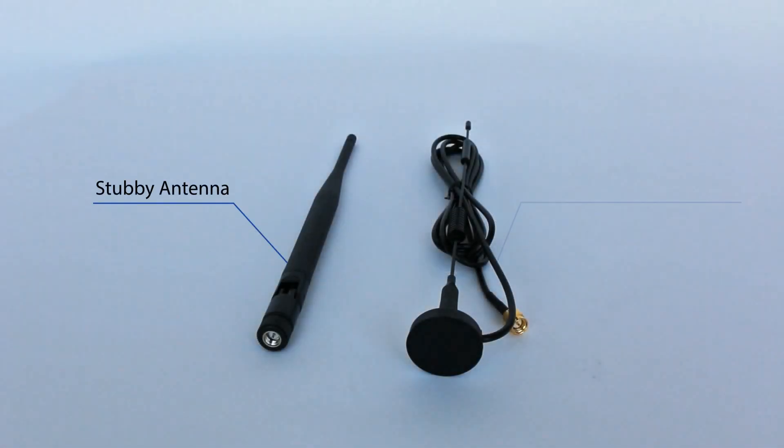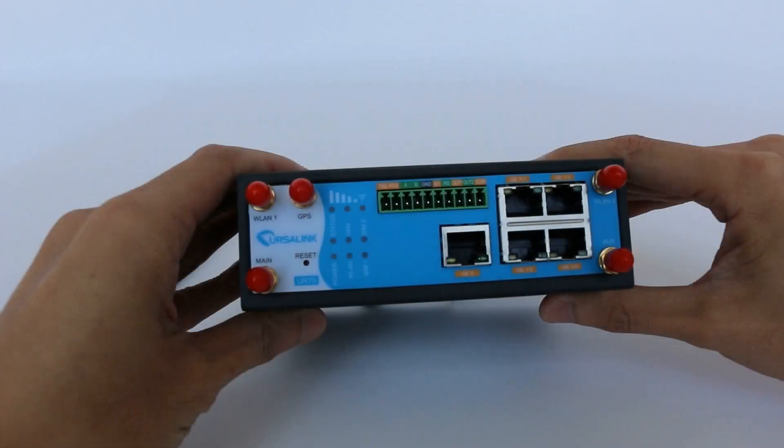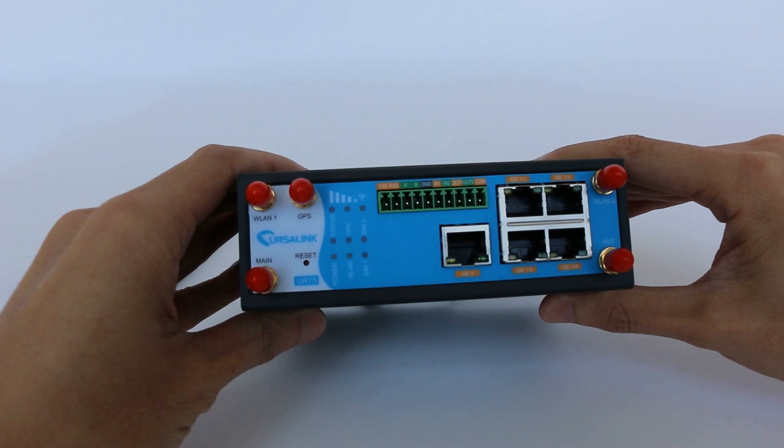Ursalink offers two types of cellular antennas for selection: stubby antenna and magnet mount antenna. On the router, you can see two cellular antenna connectors — main connector and auxiliary connector. We suggest you install two antennas in order to receive a better signal.